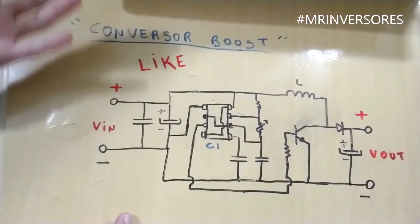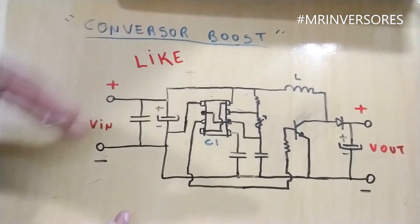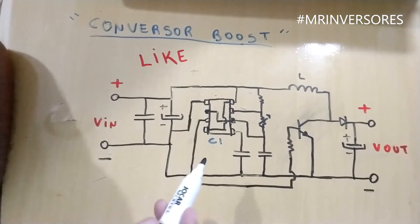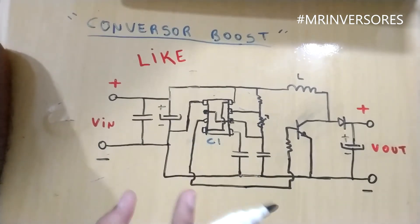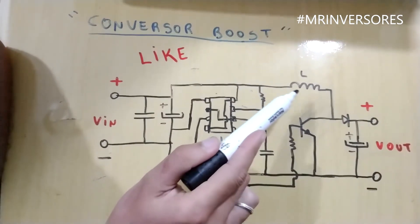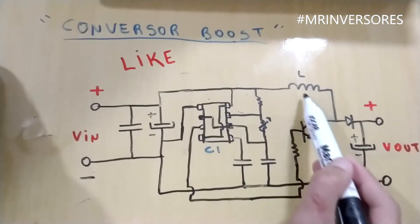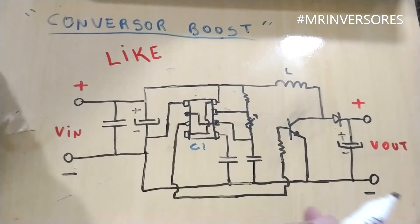Here's the schematic diagram — there are no component values shown here because I'll show you later in Proteus. This is just to simplify. The input can be from 3 to 12 volts. Everything will depend on this inductor. In my case I used 70 microhenry. The more turns in this inductor, the higher the output voltage. I wanted 12 to 24 volts out, so I put 70 microhenry.